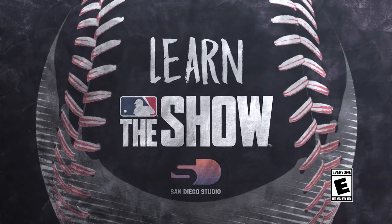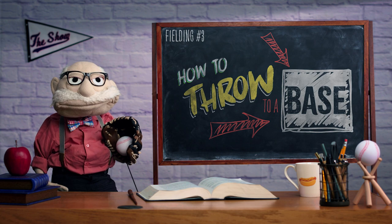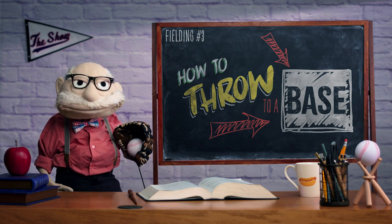Welcome to Learn the Show. Quiet down, students. Today's lesson is about how to throw the ball between the bases in MLB The Show.